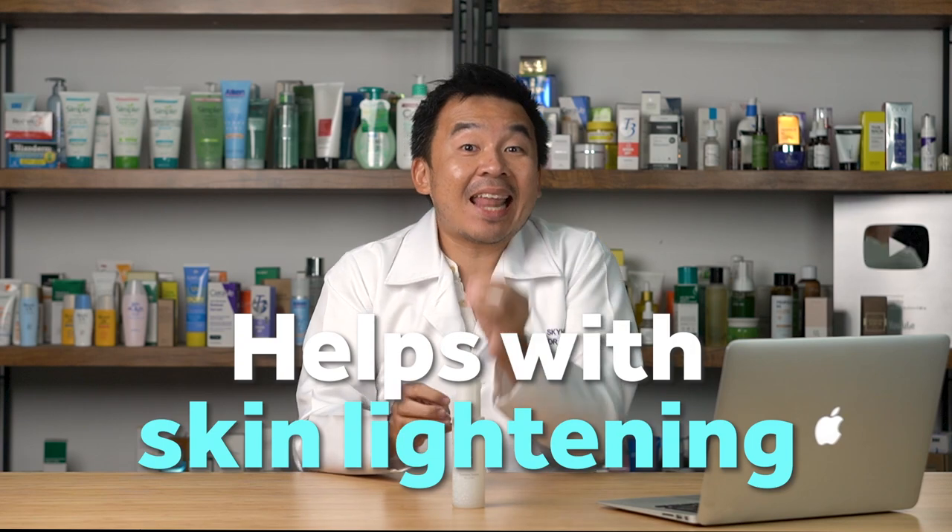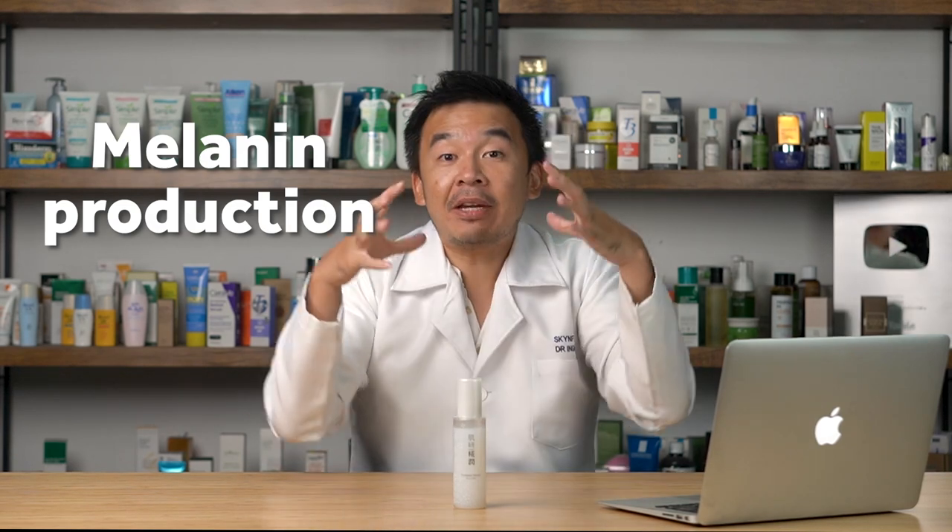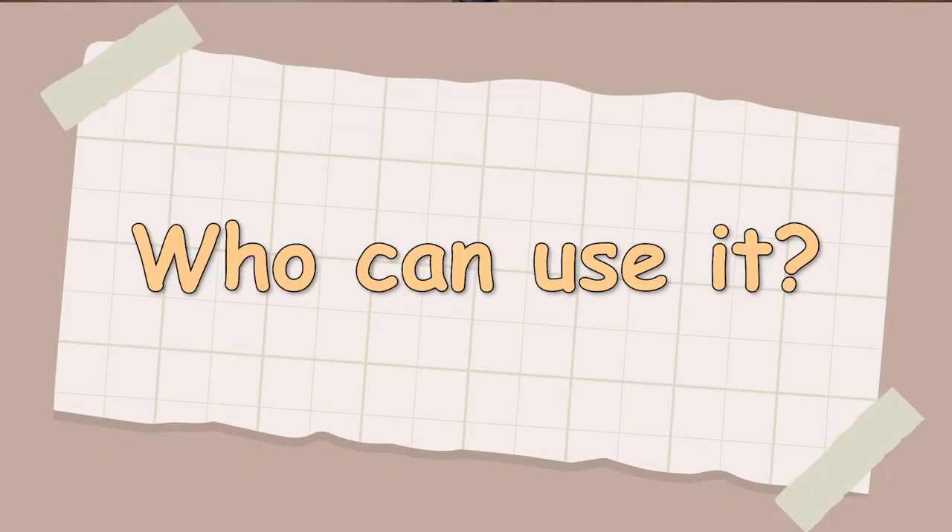The fifth benefit is skin lightening. Rice extract inhibits melanin production, so by reducing the amount of melanin your skin produces, your skin gets a nice glow and becomes fairer over time. Those are the benefits of using active ingredients like rice extract in your skincare.